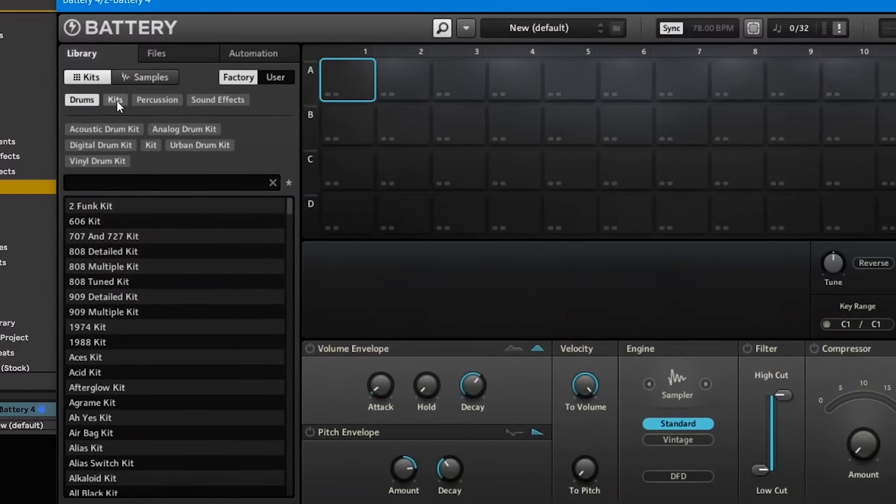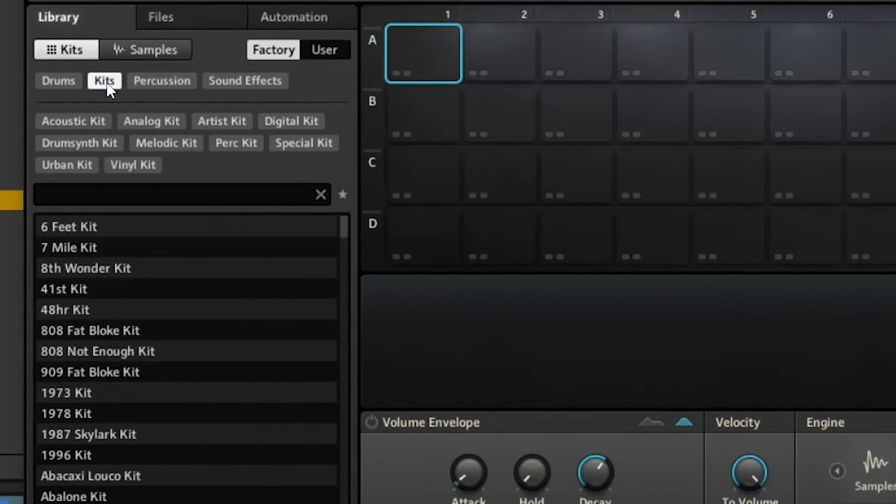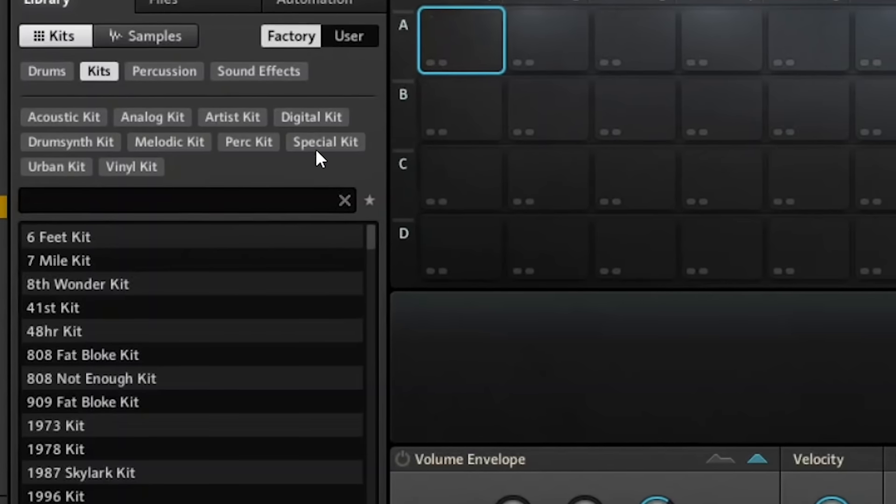The next thing I want to do is go into Battery and pick out the sounds I'm actually going to use. Simply go to the kit section — once you hit that kits dropdown, select drums. The possibilities are endless: you're gonna have acoustic drums, urban drums, live drums, digital drums. It's gonna be your job to pick out what's dope for you. And as always, you don't have to use Battery — you can use whatever you want.